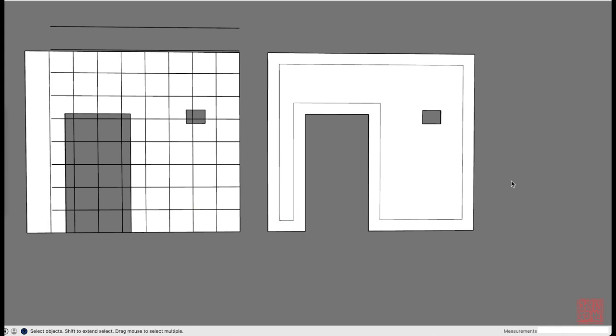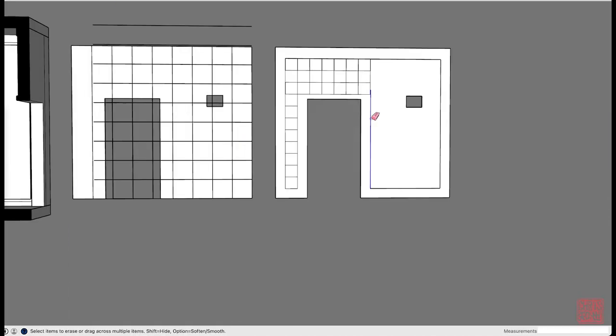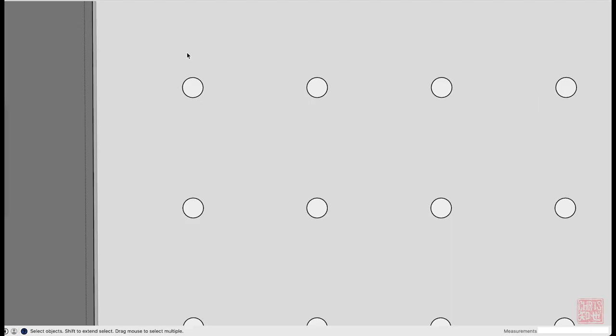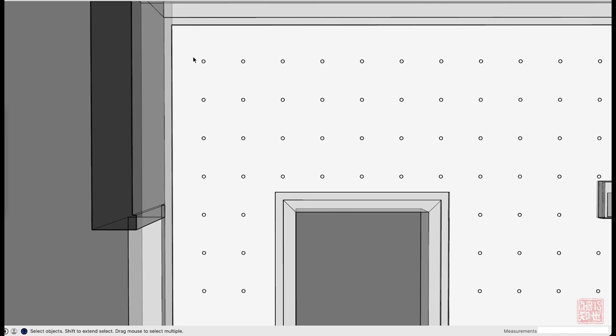I started out by offsetting the perimeter of the wall. I roughly played with grid spacings until I got a grid that felt right. I tried out different hole sizes until the proportions felt right for the space.